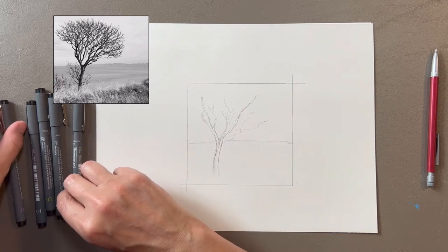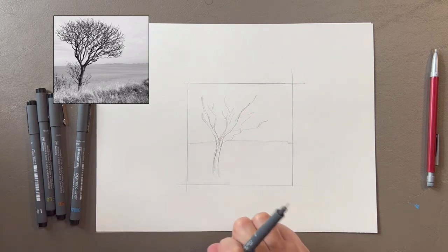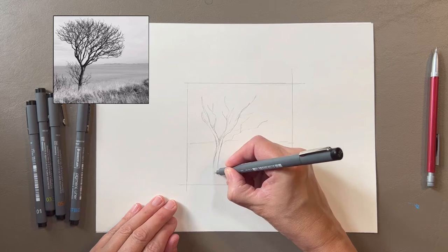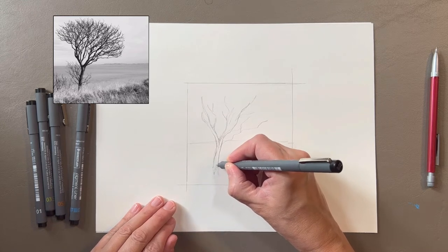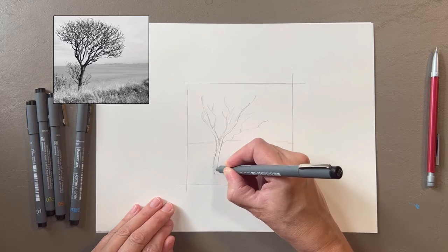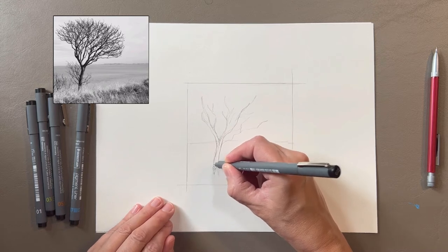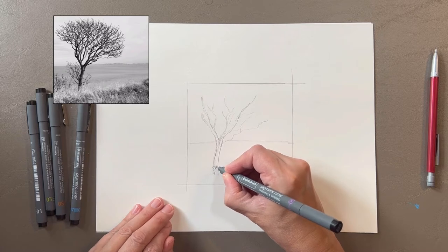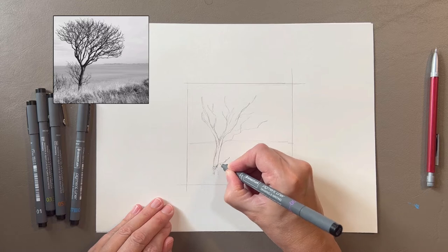Now that I have a decent structure blocked in with pencil I'm ready for pen. I'll start with a smaller pen because it's much easier to make the values darker than it is to try to make them lighter. Pen is what we call an unforgiving media. So I'm starting with a 0.005. Down here where the grass overlaps the trunk the value of the grass is much lighter than the trunk, so I'm starting by stippling here very tentatively. I'll also go ahead and add these branches down here at the base of the trunk.